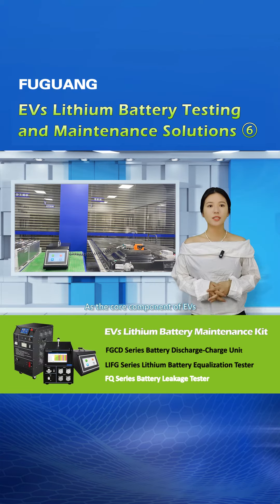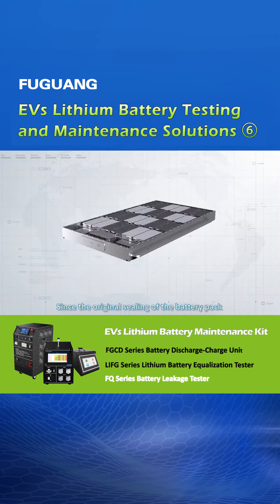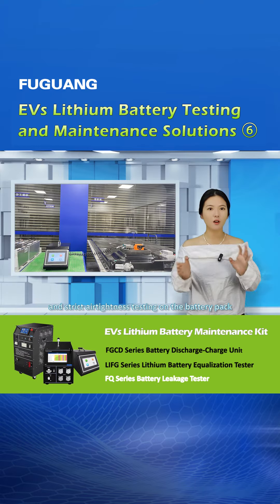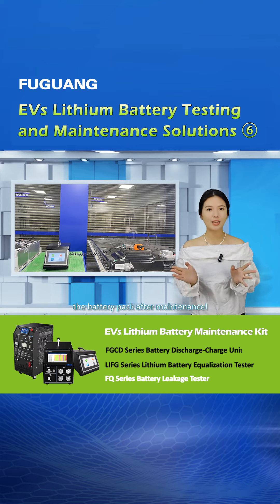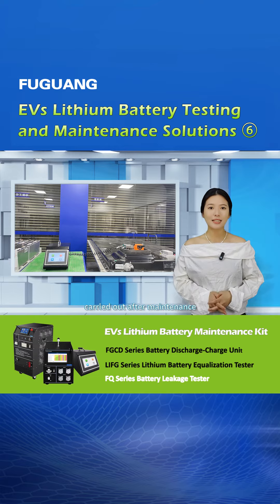As the core component of electric vehicles, the motive battery pack directly affects vehicle safety. Since the original sealing of the battery pack will be damaged by open-pack maintenance, if there is no good sealing installation and strict air tightness testing on the battery pack, it will bring great safety risks to the use of the battery pack after maintenance. Therefore, a stable and reliable leakage test must be carried out after maintenance.